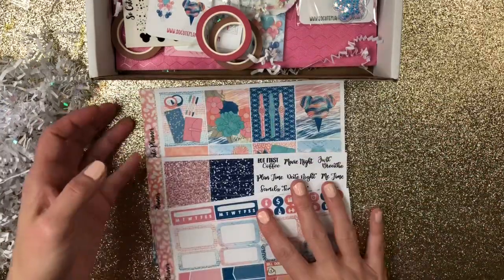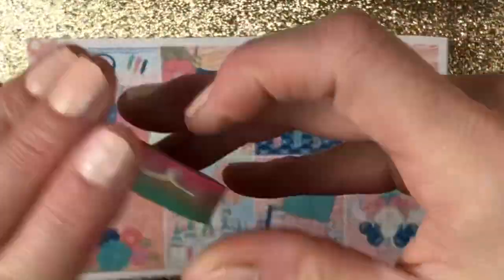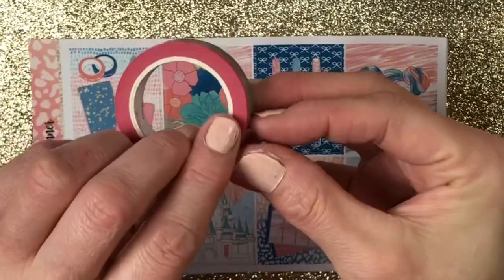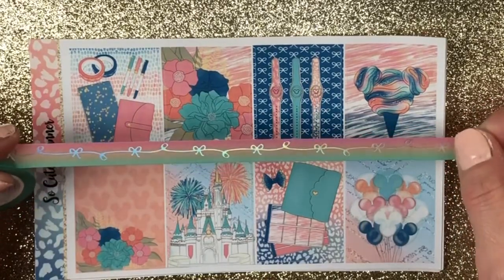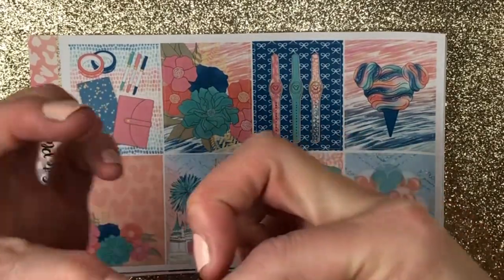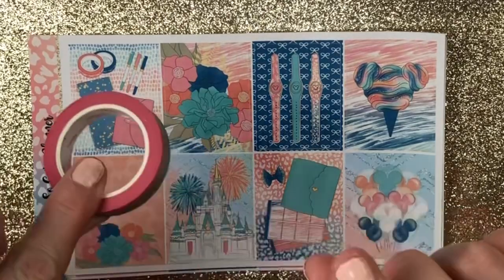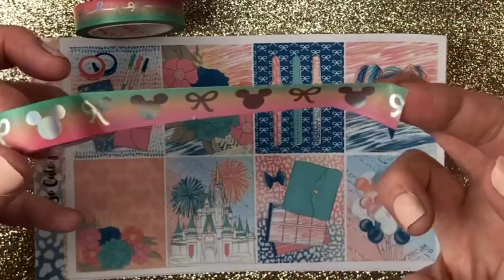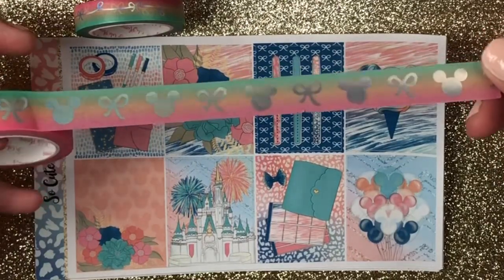So there is the kit that you get — the kit is absolutely gorgeous. Next thing you get is your washi. Check out the hollow washi. That of course matches the kit perfectly. Look at that, guys — these are So Cute Planner only, so they are completely by her. And as you can see the inside, I went ahead and took the cover off to make this a little bit faster for you. There's the large one — look how beautiful, so pretty.